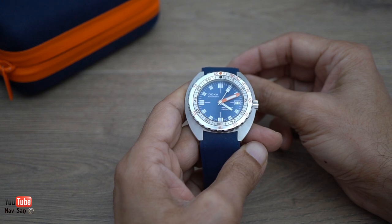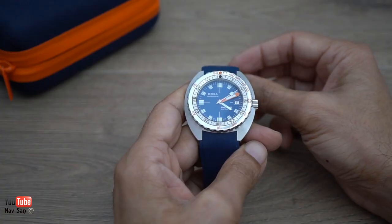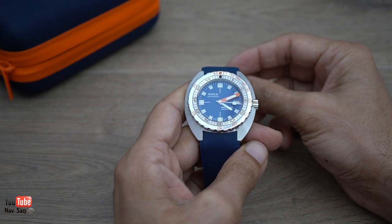These watches are mainly now for desk divers. The closest this watch is going to get to any water is when you wash your hands.